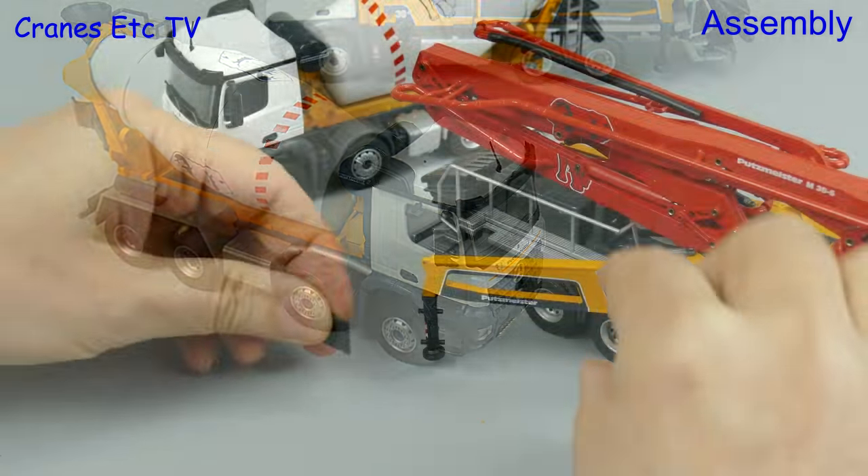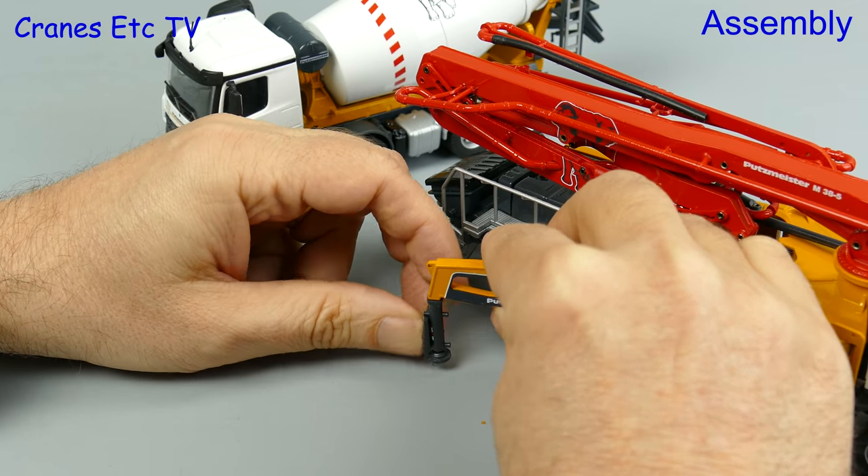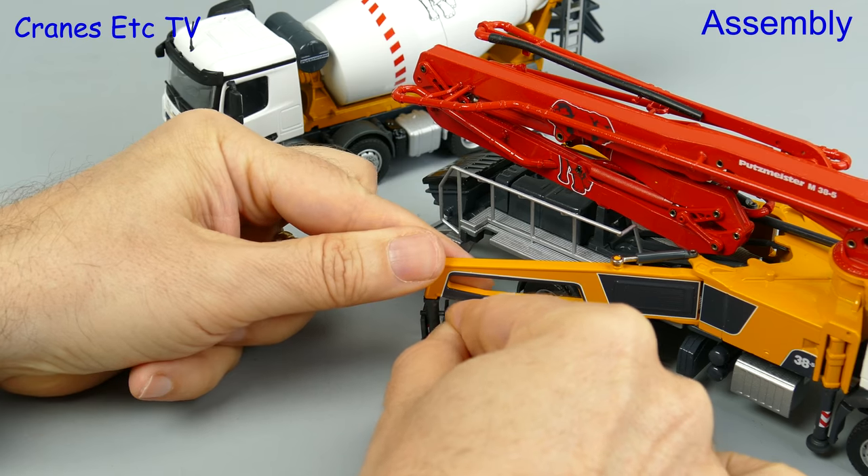The concrete pump does have one other part to fit to get it into a road-going configuration and that's putting spreader plates into the carry position on the outriggers.